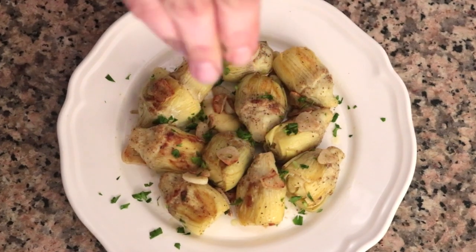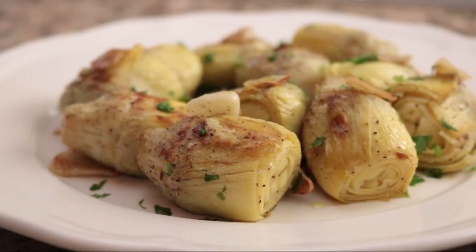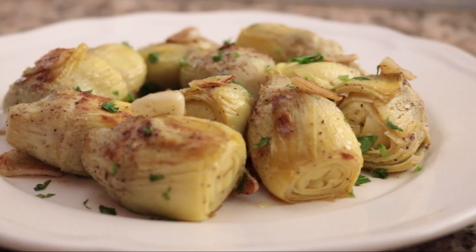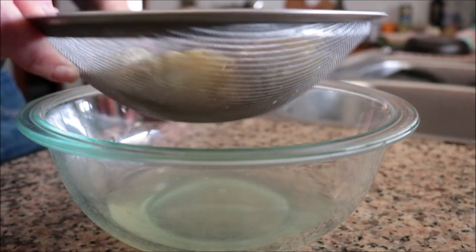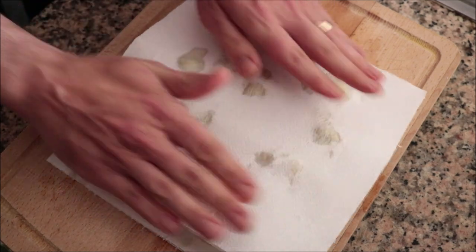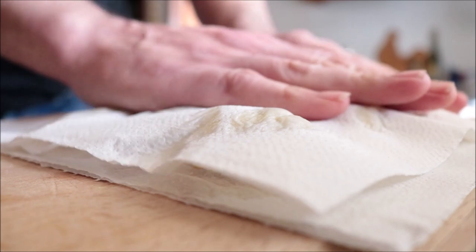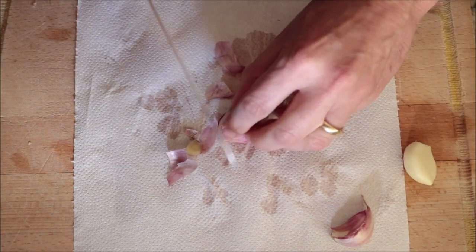For our fourth tapas dish, we are making fried artichokes with garlic. Using simple ingredients — canned artichokes, garlic, and extra virgin olive oil — this dish is going to completely knock it out of the ballpark. It comes together in under 20 minutes for only $2.39. I'm going to begin by draining a 14-ounce can of artichoke hearts into a sieve, giving it a gentle shake to remove excess liquid, then patting them completely dry on paper towels — be gentle so they don't break apart. Next, I'll thinly slice three large cloves of garlic.